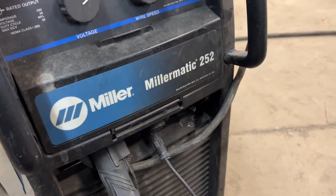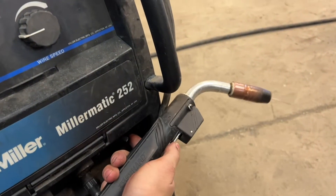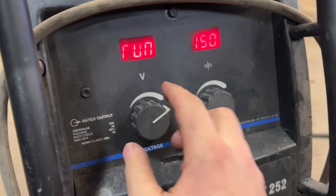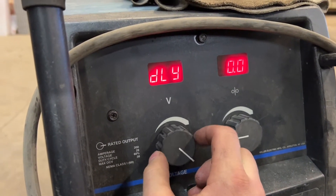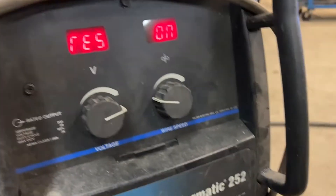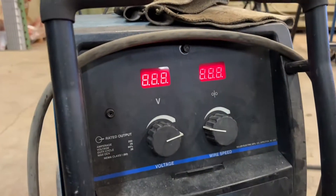To reset, turn the machine off, then turn it back on with the trigger pressed. You'll see we're in a special mode. Navigate to reset, go to on, press the trigger again, and it does its reset cycle.